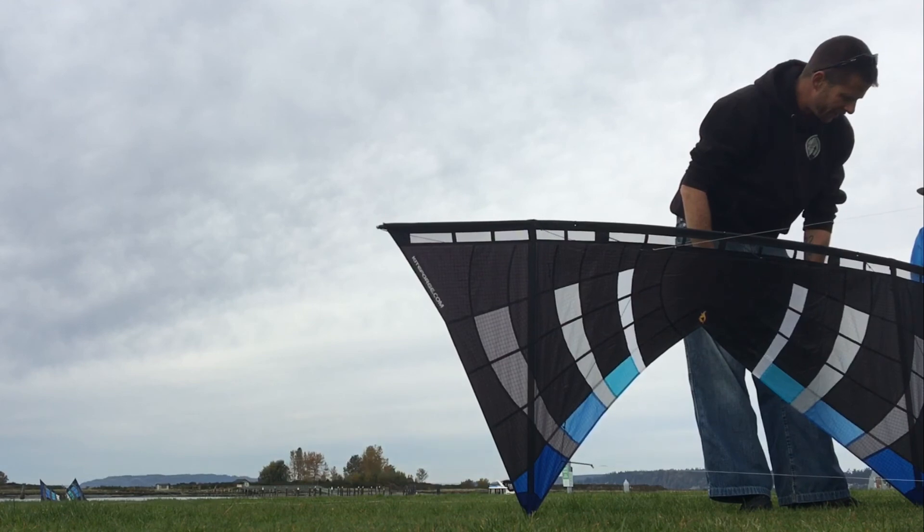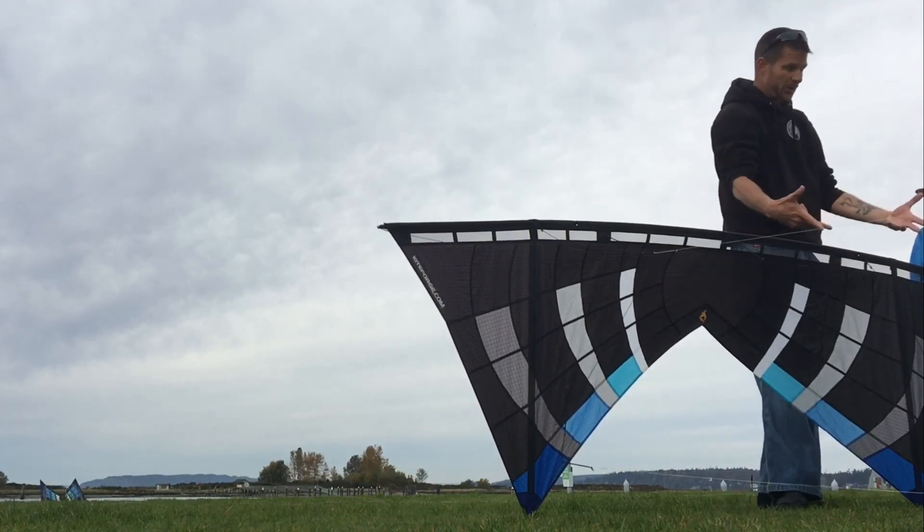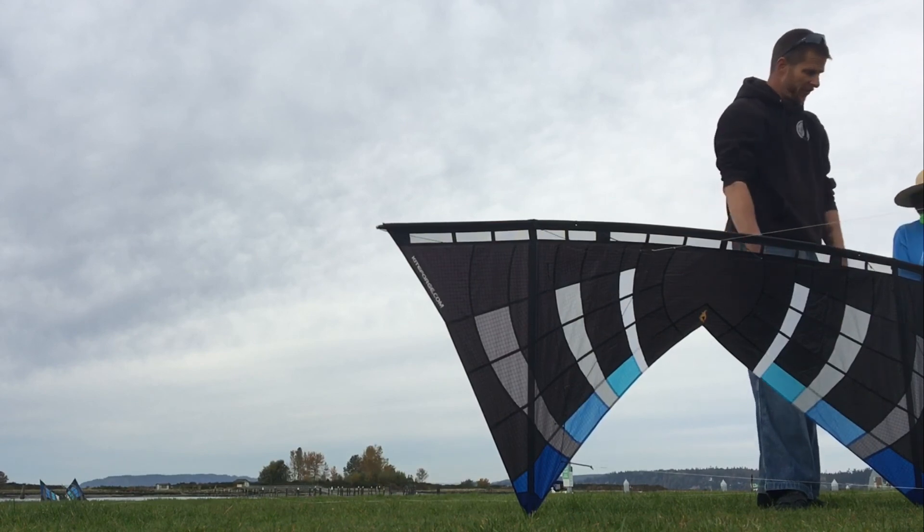That's the basic overview of the sync bridle. If anybody has any questions about it or anything else, I'm happy to help.